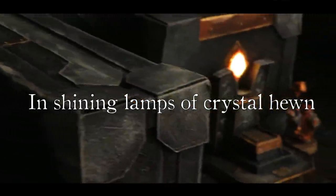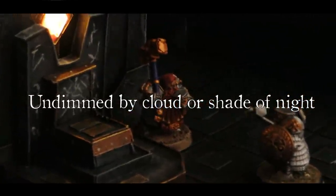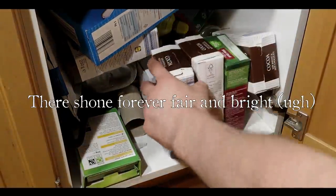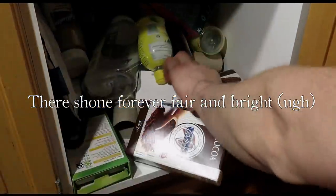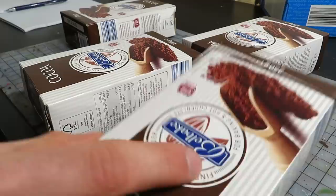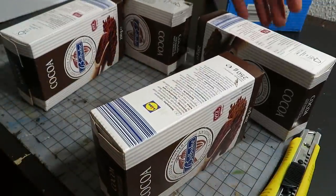Shining lamps of crystals hewn, undimmed by cloud or shade of night, as shown forever fair. I store many of my junk boxes, but most importantly the oats. These smaller ones have been laying around until this day, so now you can witness the creation of simple dwarf terrain.